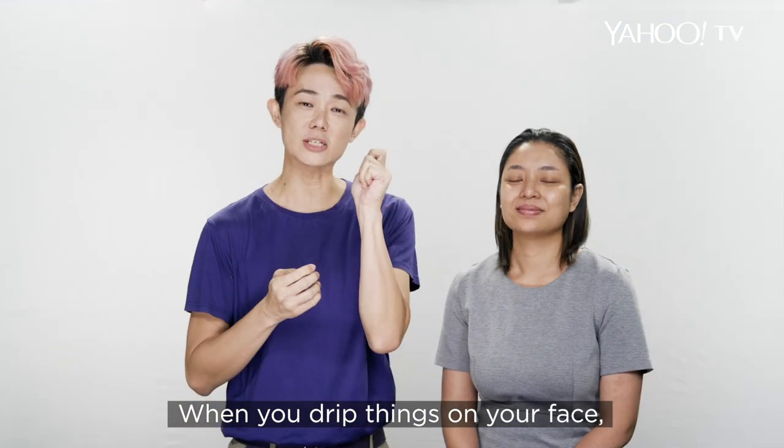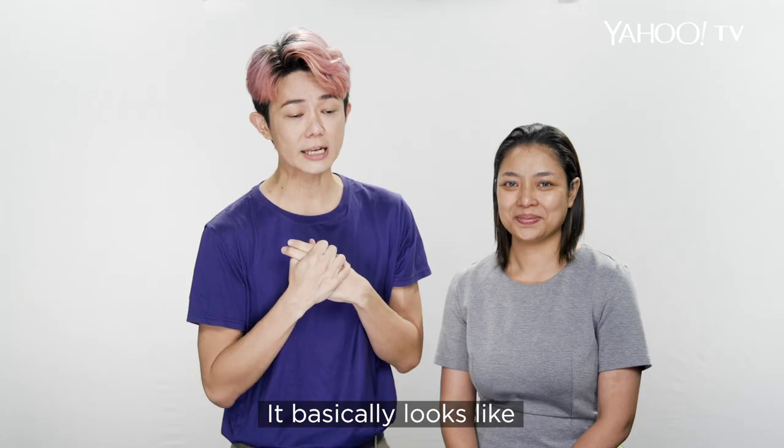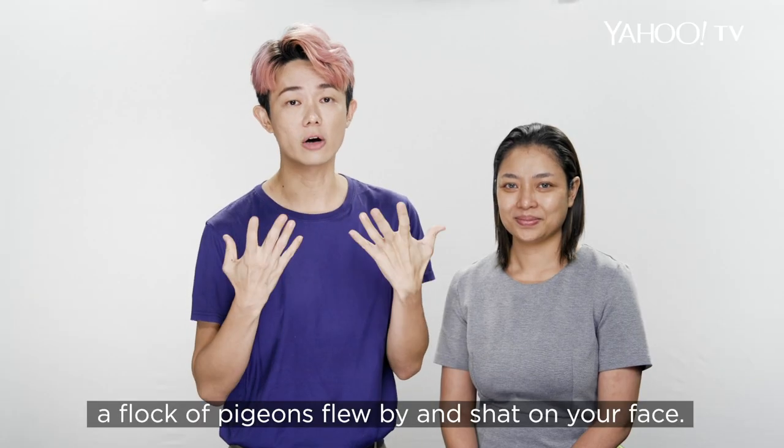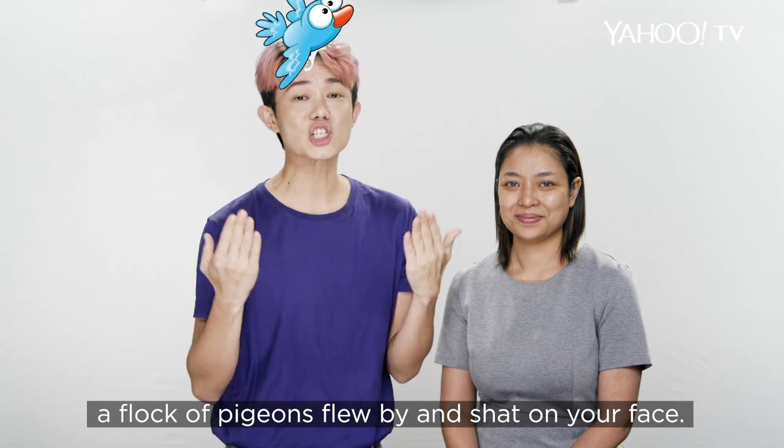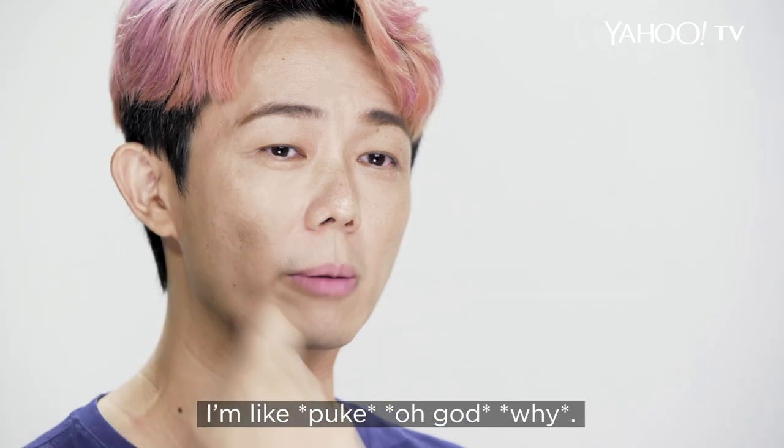Having products dripping on the face: number one is unprofessional, number two it looks really gross. It basically looks like a flock of pigeons flew by and shat on your face. So when I see others do it on their own face, I'm quite grossed out.